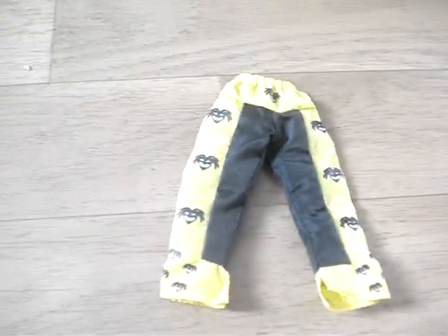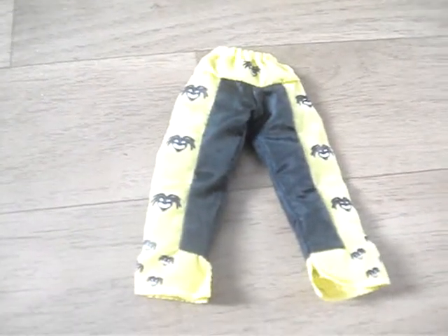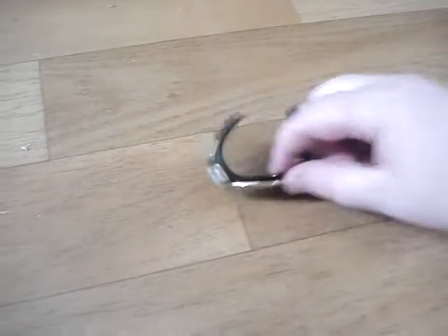Our first broken one is Kofi Kingston, the Elite Series 9 figure. We only have his pants now. We also have Drew McIntyre with the Intercontinental Championship. It was a really nice figure to have, but we accidentally broke it by a chokeslam.